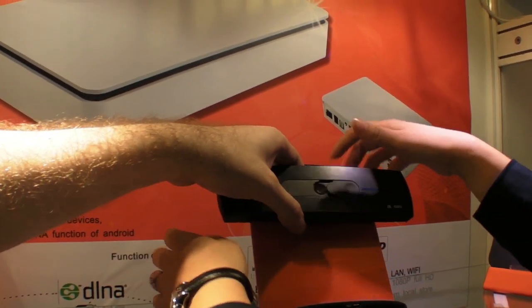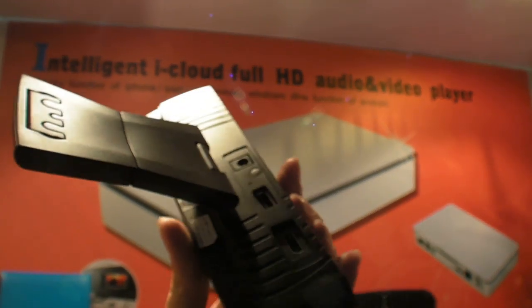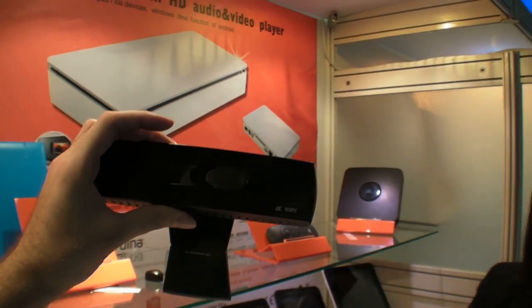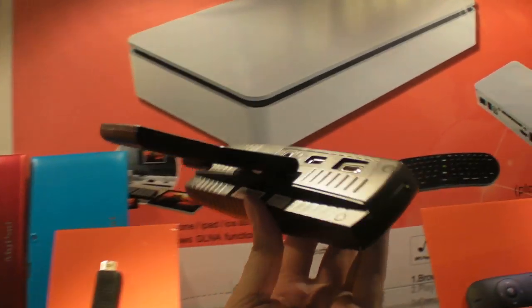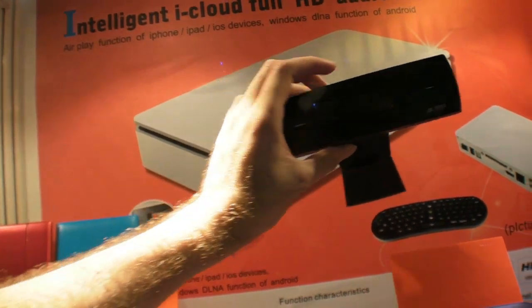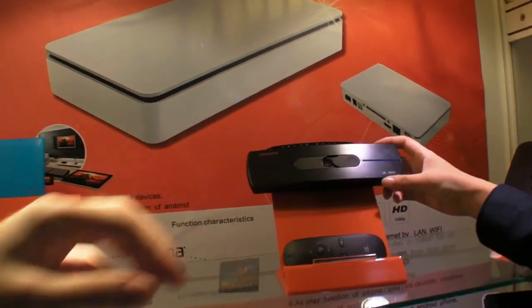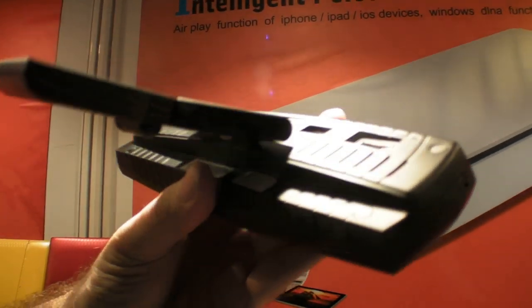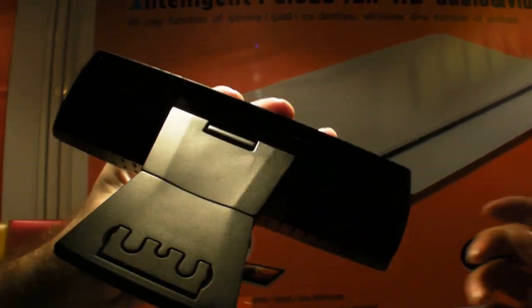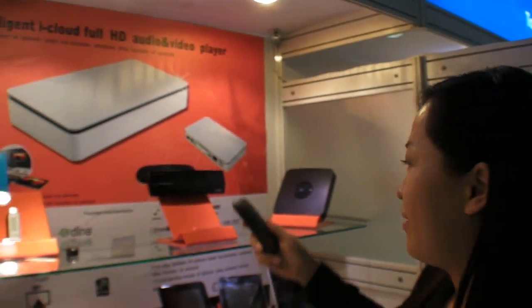And from here, this model — they are the same function, just this one is a USB disk form factor. What is the CPU in here? Sorry, secret. You also have a dual-core in here? It's not A10, it's something else. But there's a full computer in your webcam — very cool. You can do video chatting from here. You put it on the TV, HDMI out, and you have Android video conferencing with remote control.